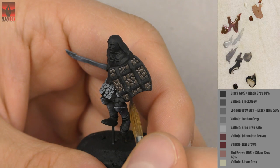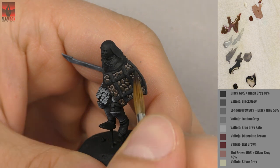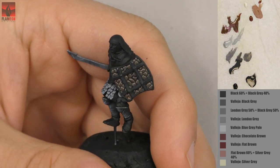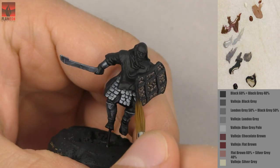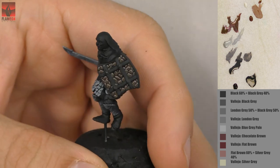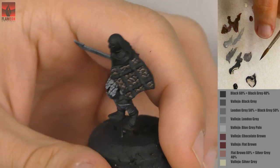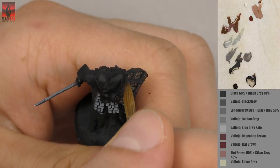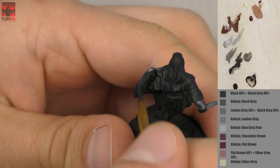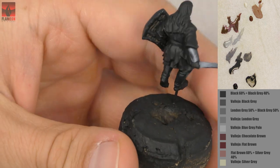Now I'm painting the steel element on the shield with black grey. I want these details to be darker than the sword or the armor, because I think they would be made by a blacksmith in a different way — it's just supposed to hold all the pieces together, and it makes the shield also darker.